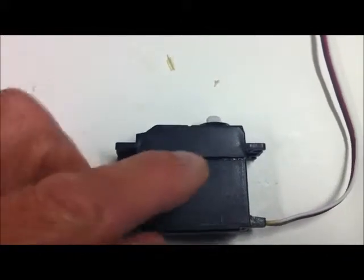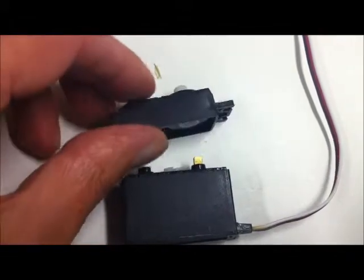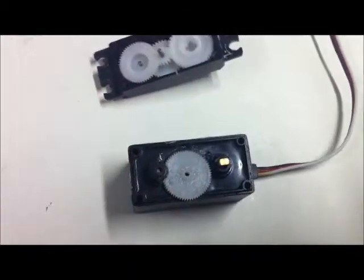So firstly we're going to split it at the gearbox - through there - open it up, and you can see some of the gears there and the rest of it there. The items of interest are here.